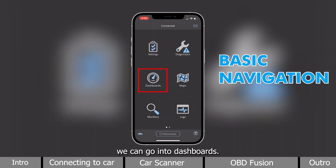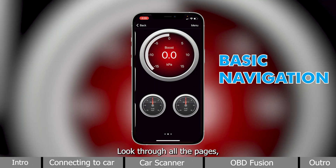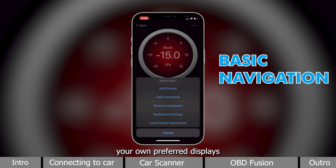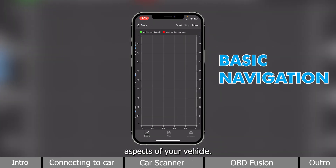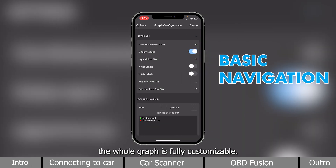Next, we can go into Dashboards. Look through all the pages, and you have the option to add your own preferred displays. As well as clicking on Logs to see graphs of different aspects of your vehicle. Again, the whole graph is fully customizable.